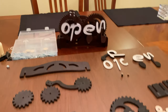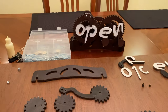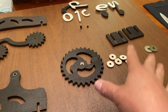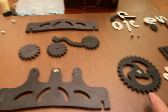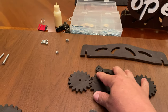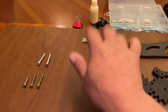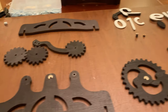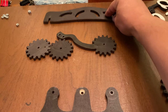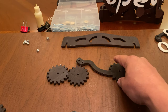Here's a quick assembly video of the open/closed sign. We're just going to go through how to put it together — very simple, very few parts. The hardware is basically five bolts with nuts, and that's it. We have a front part, a back part, and the three back gears with the arm.